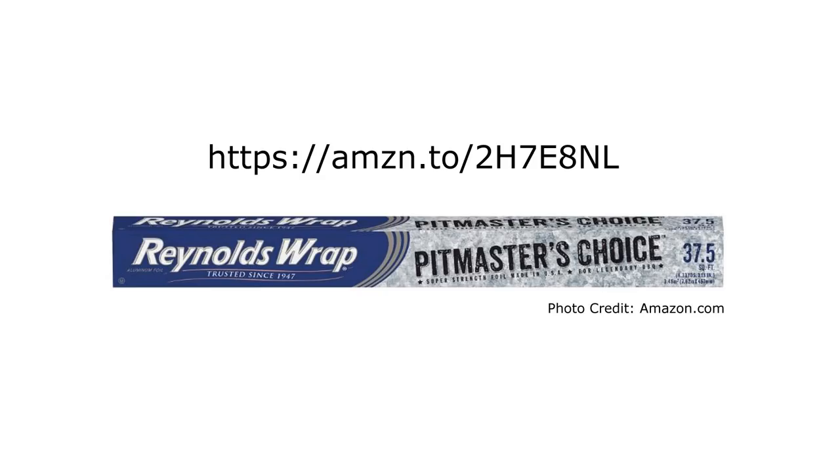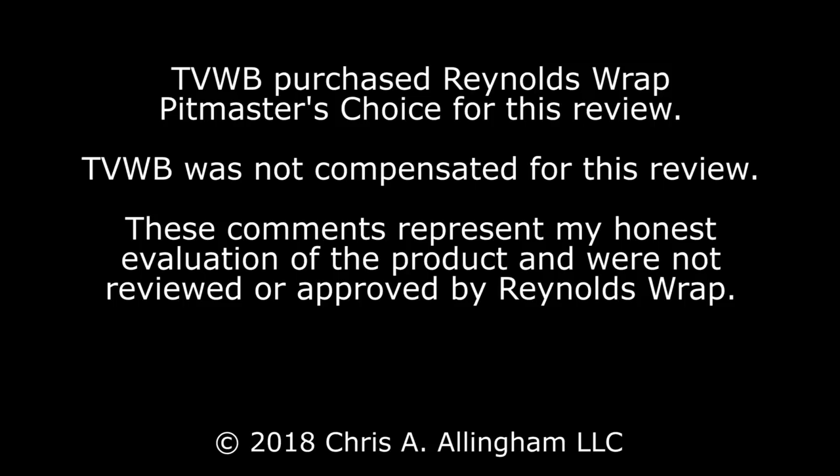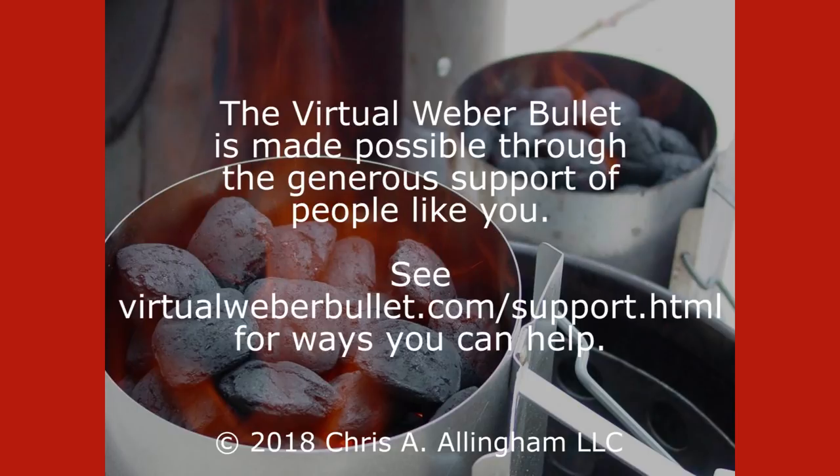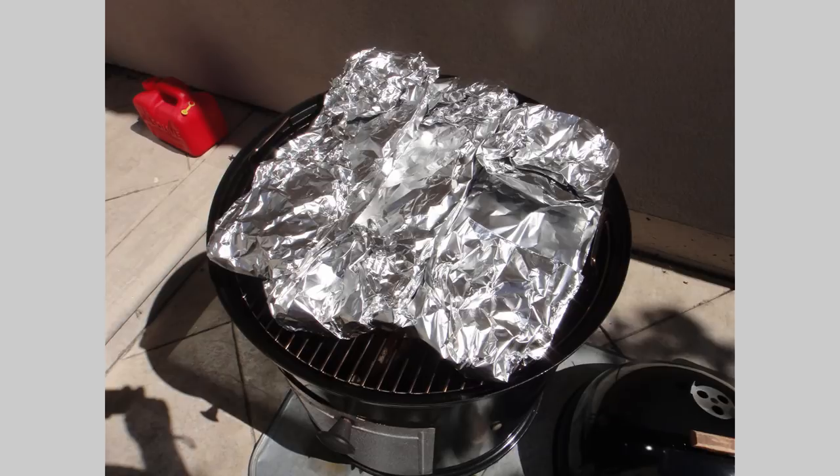At a price of $6–$8 for 37.5 feet, it's not cheap, but you might be able to use it judiciously and work it into your repertoire in some way where it makes sense for you. So once again, this is Reynolds Wrap Pitmaster's Choice Foil, also sometimes known as Super Strength — $6–$8 at Amazon.com. Take care.